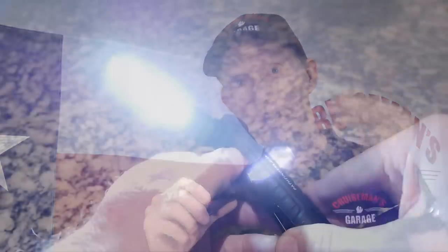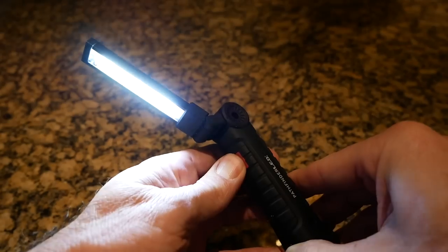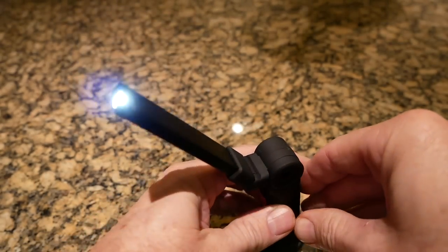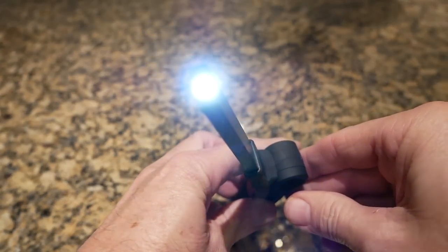The light is multifunction. When you press the little power button, you first get a very bright LED light — and it's super bright. When you press it a second time, it dims it just a little bit. If you press it a third time, you actually get a single LED light in the very tip. That's great if you need to get down into a tight space to see something, maybe a part that you've dropped or something like that. It's a very cool feature.